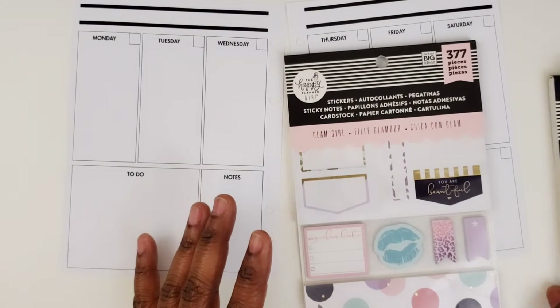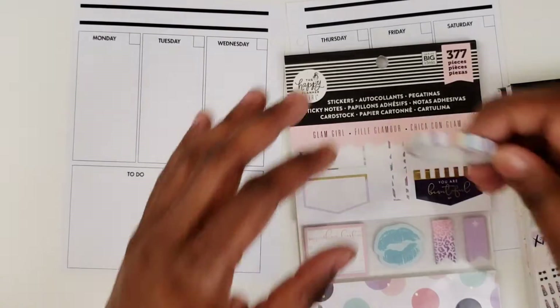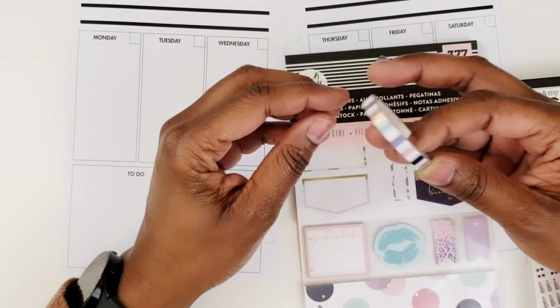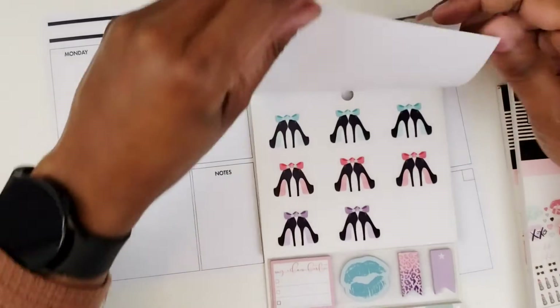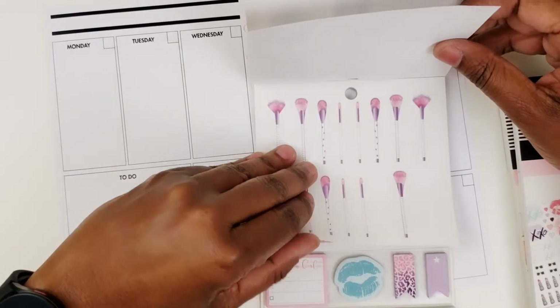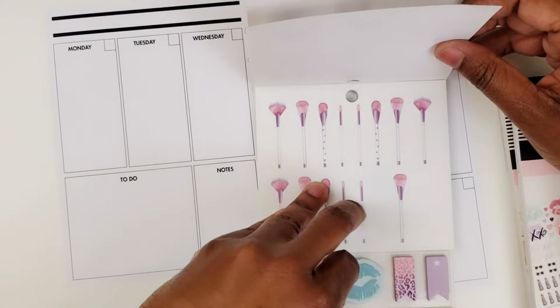I pulled one of the washi tapes, and for whatever reason I cannot find all my other Glam Girl washi tapes. It's just not making sense to me. This is the only one I found and I know there are others, but I don't know where they are. So oh well, here we go. I like this — it says 'My Idealist' — it's one of the sticky notes.